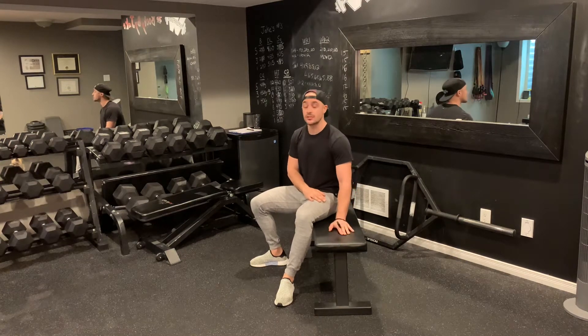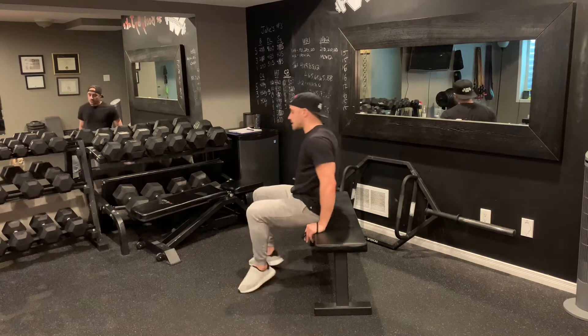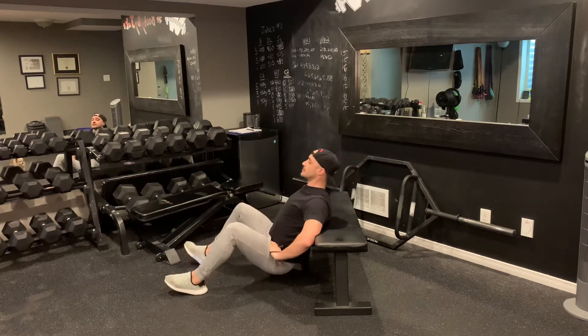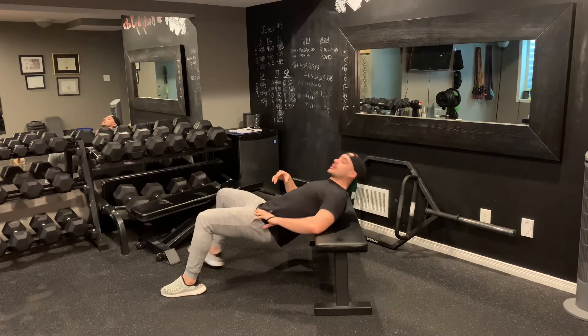Exercise number one. If you have a bench, great; if you don't have a bench, you can use a nice soft chair, the edge of your couch, or if you don't have either of those, that will give you an alternative. Exercise number one is going to be hip thrusts — down, squeeze, down, squeeze, like so. Once you've done all your hip thrusts, you're going to flip over.